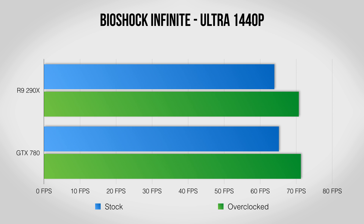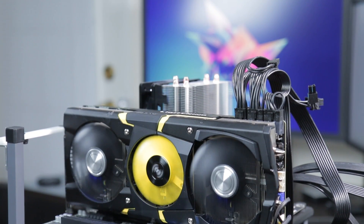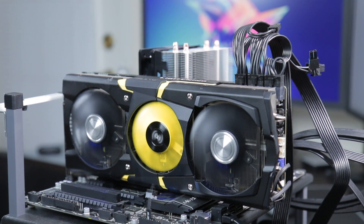In Bioshock Infinite the 290X gets an impressive 10% improvement where the overclocked 780 gets a 9% boost. In Metro Last Light the 290X Lightning improved by just under 10% and the 780 pulls in just under 8%. If you're willing to spend a little time, overclocking can get you what is basically free performance. There are some risks, but as long as you don't go crazy it can really pay off.